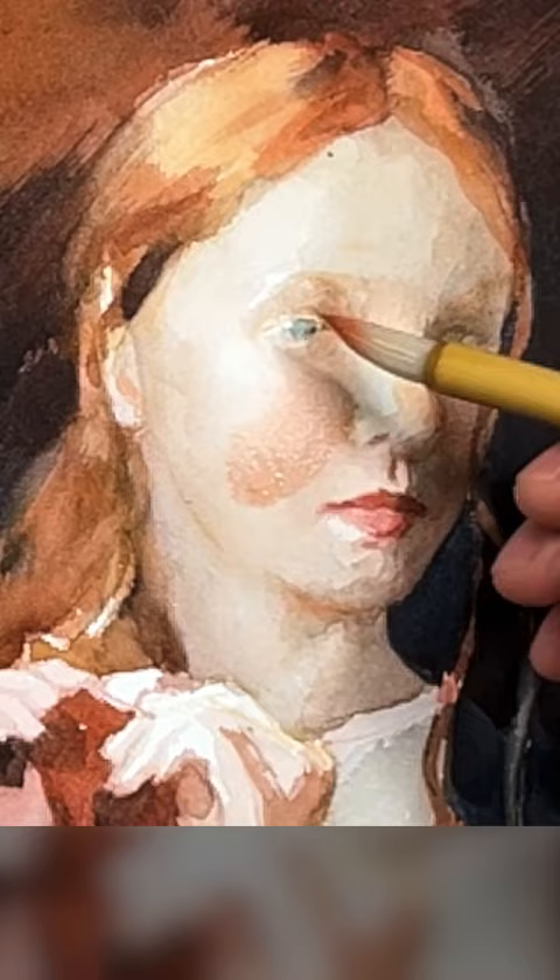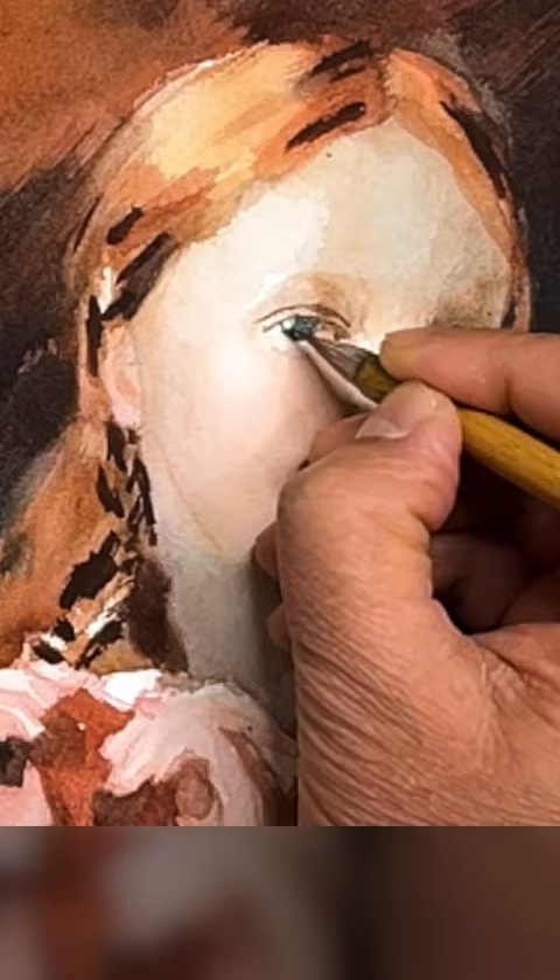In this particular portrait painting demonstration of glazing technique, I first make the base layer with a brown mixture using only the yellow, red, and blue.